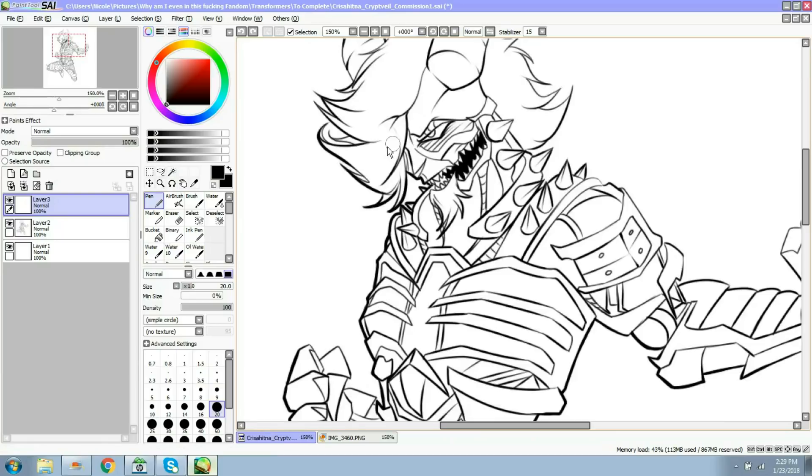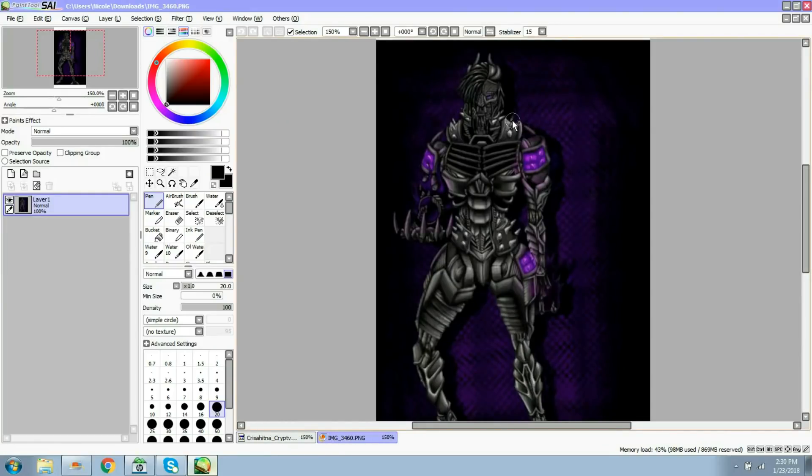The program I use is called Paint Tool SAI. It is a beautiful program - I suggest everyone get it, especially new artists, because it's like FireAlpaca but better. So the first thing I do is color blocking. I have no idea what everyone else calls it, but I am blocking out color so that I have base colors for everything.